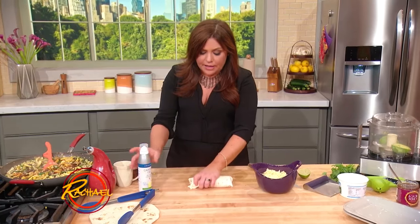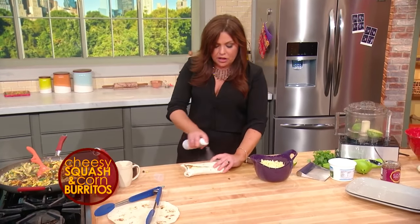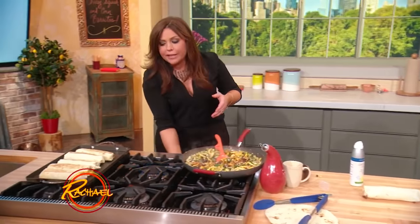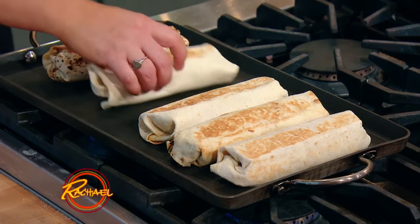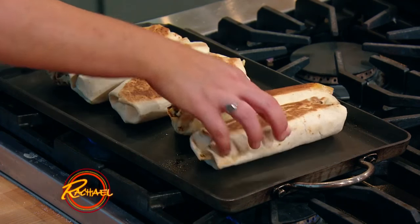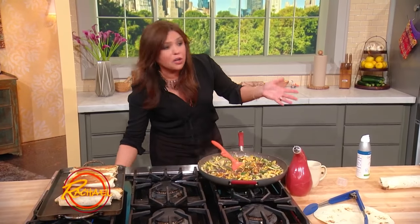Then you take some all-natural cooking spray — olive oil or canola oil — and you're going to spray both sides. Seam side is gonna go down first, so spray the seam side, then spray the flip side. Then you take them to your hot griddle and put them on to toast and crisp on both sides. Give them a little flip and they get as crispy as if you put them into a deep fat fryer, but they're super healthy and they just have a little bit of olive or canola oil on them.